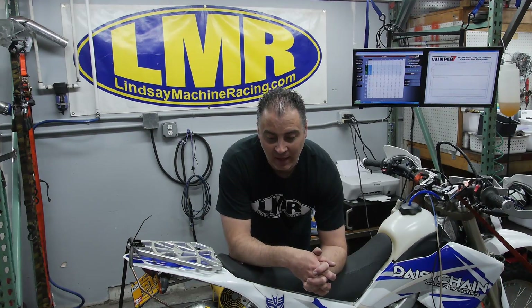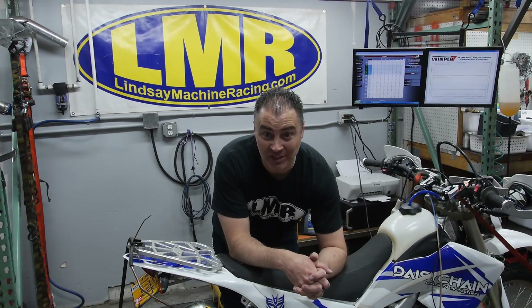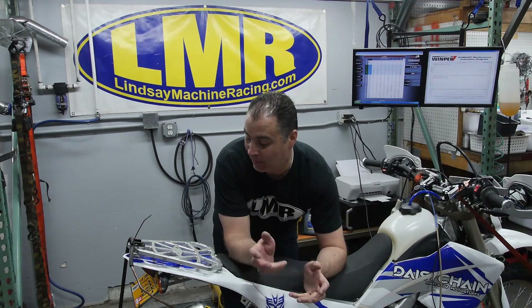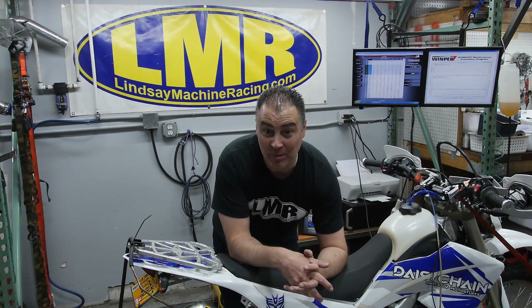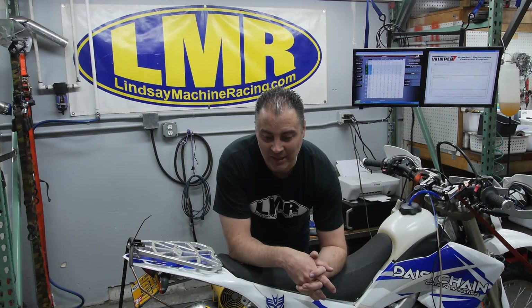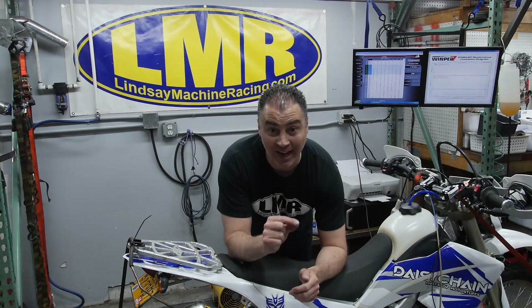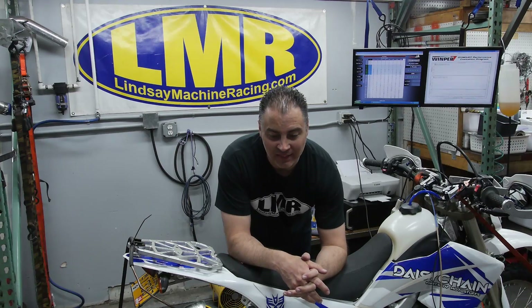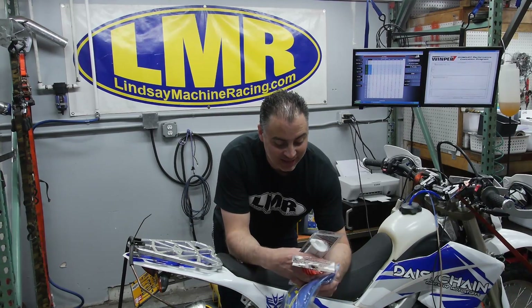We're going to dyno the bike now and run a little contest. Guess how much horsepower, how much torque, and what the top speed was on the dyno. The speed is the booby prize. We'll calculate horsepower and torque, and the person closest on both will win first prize, with second and third place prizes for the next closest guesses.